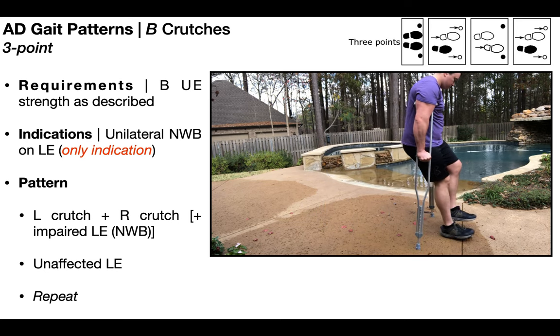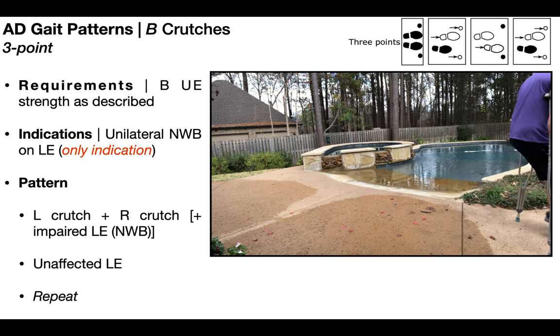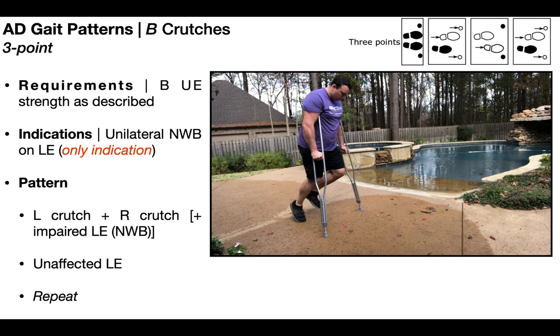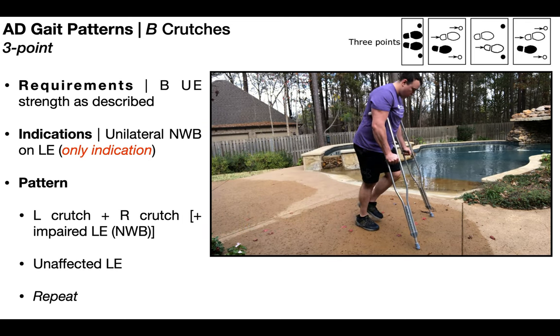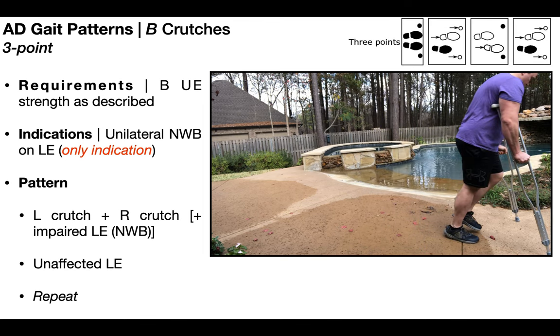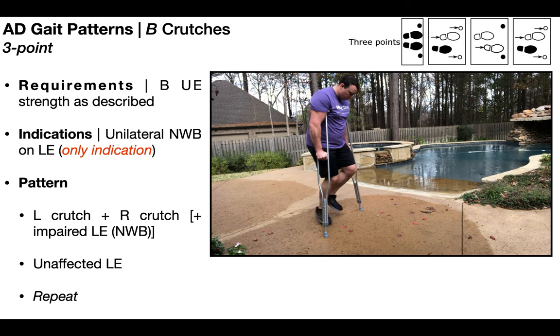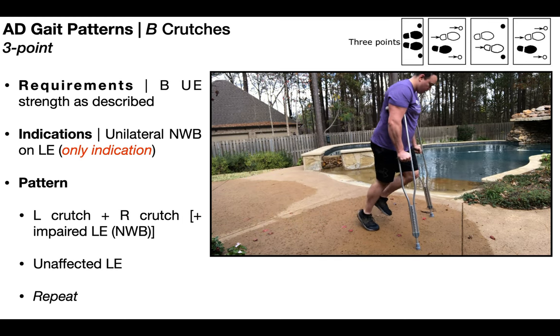So the sequence is: crutches, then right leg — and you repeat. At no point in this gait pattern does the affected or impaired lower extremity, in this case the left one, ever come in contact with the ground. This one is truly non-weight bearing.